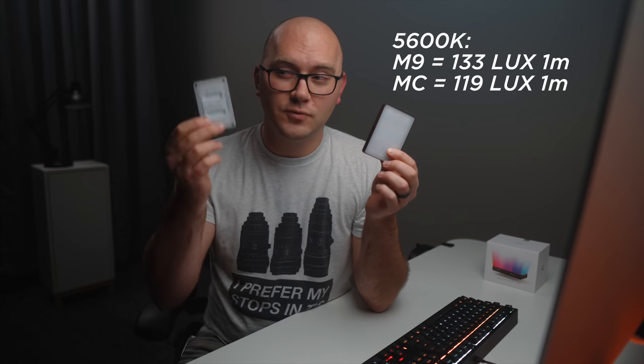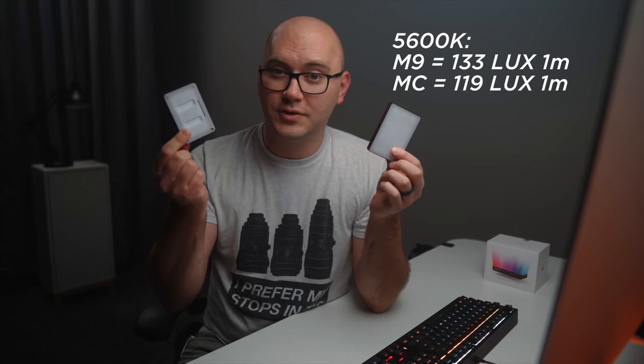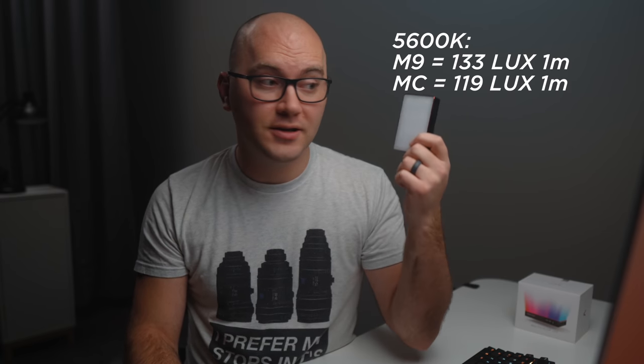When it comes to output and color quality, this light does pretty well considering the size. I have an Aputure M9, which is very similar — I've been using these forever and absolutely love them. Here's the MC side by side: very similar in size, though the MC is just a little chunkier. When I compared output, I found them to be almost identical, with the M9 being just a touch brighter at certain color temperatures. So while you won't gain a ton of output, you will gain bi-color and RGB capabilities.